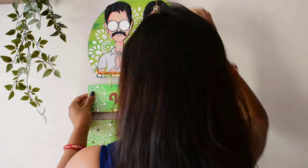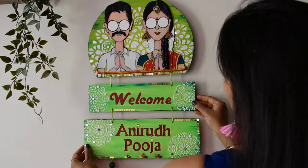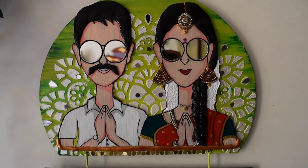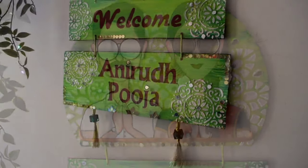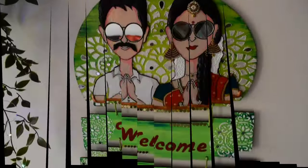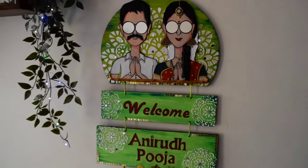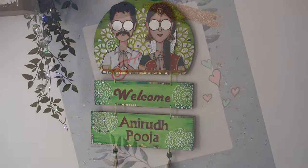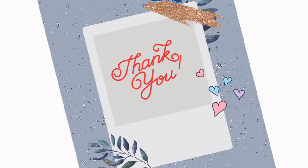This is the final look. So how are these two swag-like South Indian couples on the nameplate? Do let me know your thoughts. See you soon. Take care. Bye-bye.